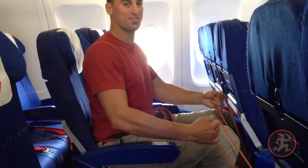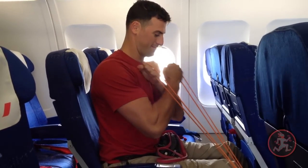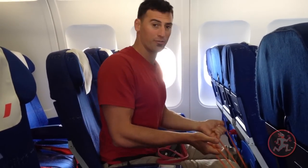Then I'm going to wrap the band around the seat in front of me and knock out some bicep curls. I can do the same thing with a little bit heavier band.